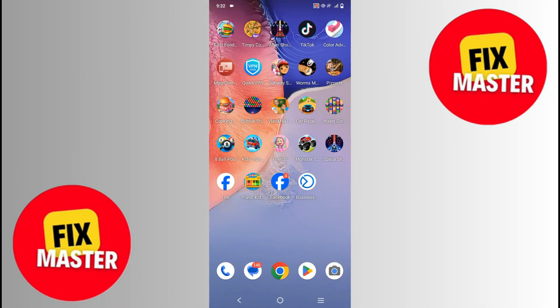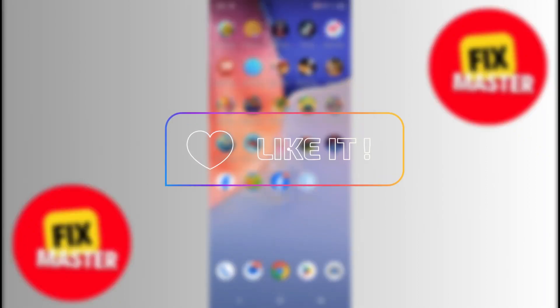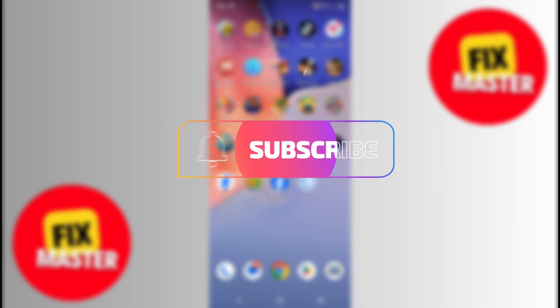That was the way to disable the touch screen while watching YouTube on Android. If you found this video helpful, please like it and don't forget to subscribe to this channel.